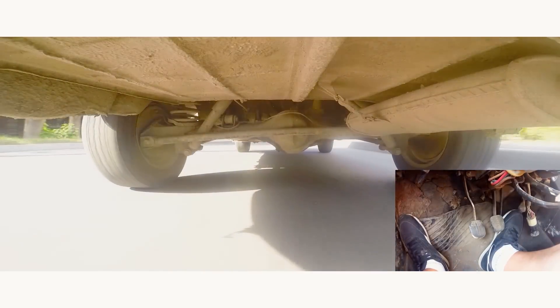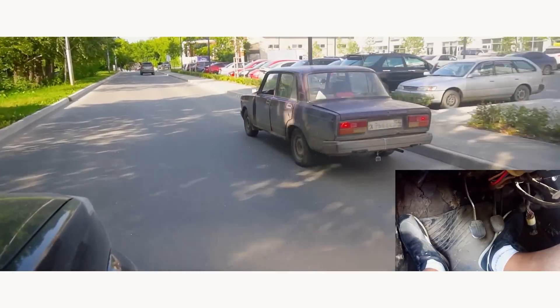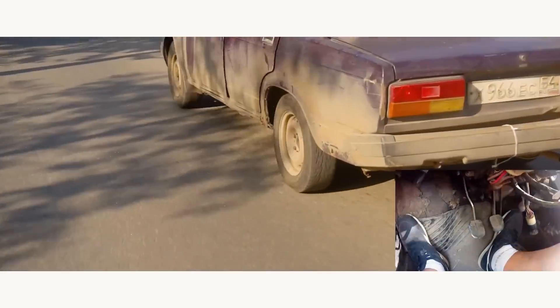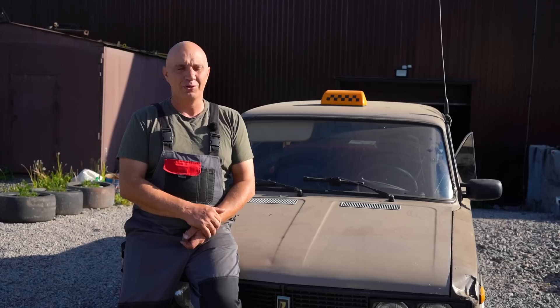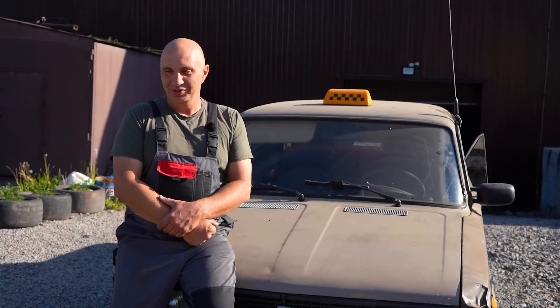And it was moving along quite well, that thing — very well, indeed. But this time we're going a more complicated route, coming at it from a different angle. We are gonna be leaving the stock gearbox and clutch alone and setting up the centrifugal clutches inside the wheels. It's difficult to imagine what this will look like, though I do have some sort of understanding. I guess we'll see once we get to work.